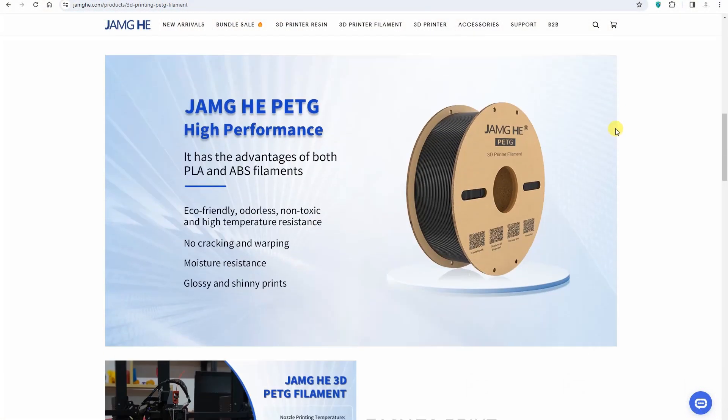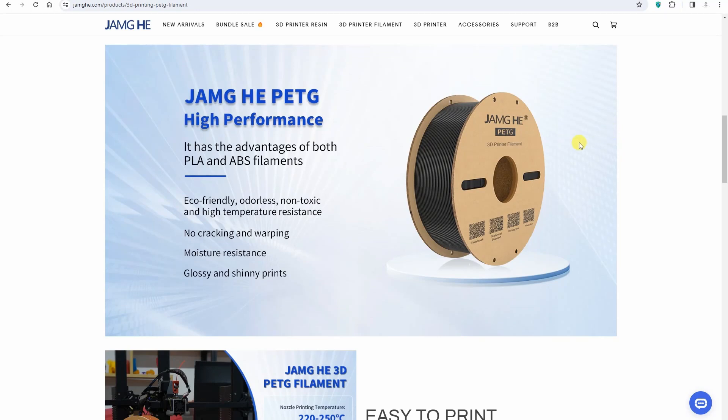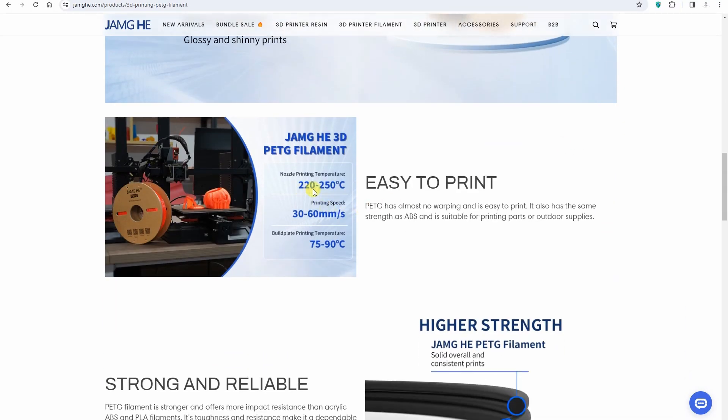About the PETG filament: according to the website, the print temperature is between 220 and 250 degrees Celsius. The printing speed is listed between 30 and 60 mm/s, so this is not really high speed printing. For PETG we always have to reduce the speed, but I believe I can and should print this at higher speeds — not only 60 mm/s.